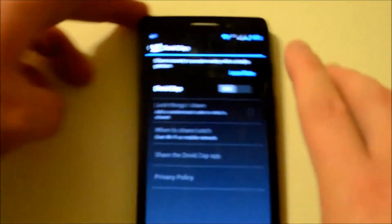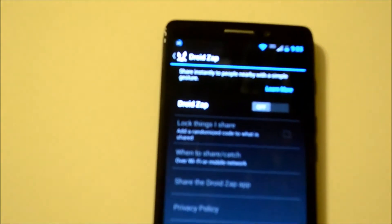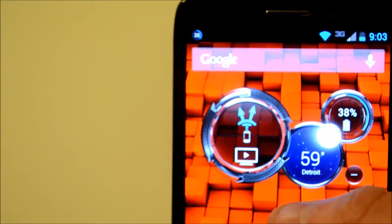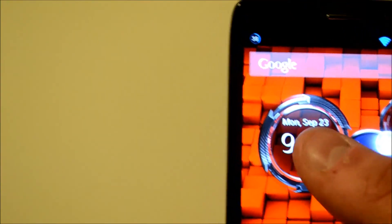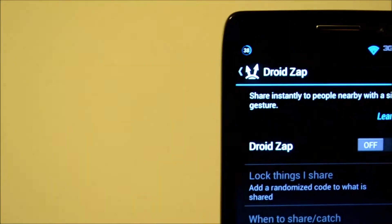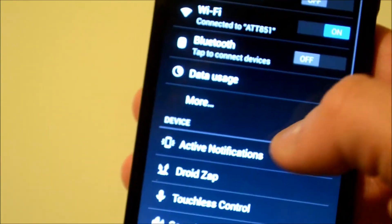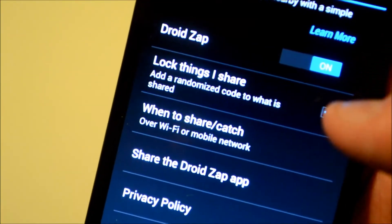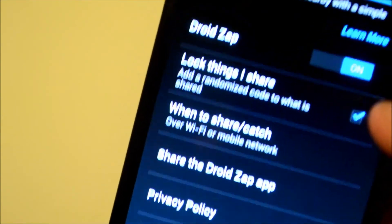Basically, to set it up, the app is already pre-installed, so either directly from the lock screen or the home screen you can just flip the clock over and it's that icon right there, or go into settings and it's right below active notifications. Then you just hit turn it on.